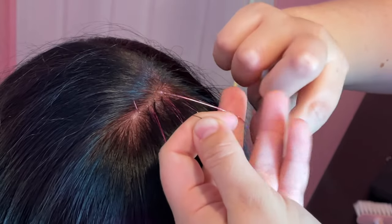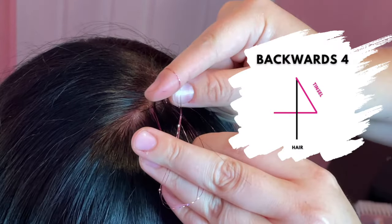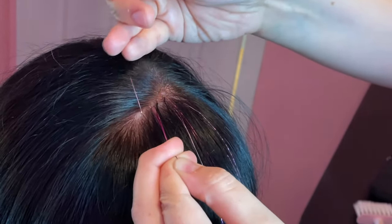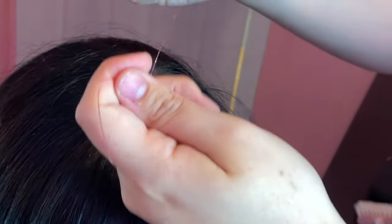Next, you're going to pass the tinsel under the hair again, creating a number four shape with the tinsel and the hair. The tinsel is bent and the hair is straight out from the head. And again, you're going to reach through that loop in the tinsel to pull the ends through and tie a second knot around the hair. The knot might move around on you, but you can just slide it back up to the root if you need to.